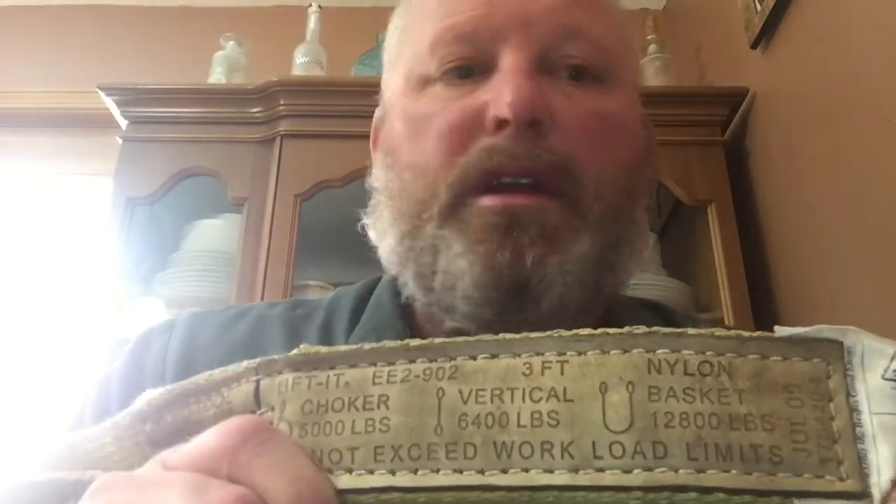Section 1.1 gets into slings. During a rigging operation, the load being lifted or moved must be connected to the apparatus, such as a crane, that will provide the power for movement. The connector, or link between the load and the apparatus, is often a sling made of either synthetic, chain, or wire rope materials. We're going to concentrate in this section of the video on synthetic slings. The first check we have to do is inspect and make sure the tagging requirements are there. Page 3 has bullet points about what should be on the tagging.